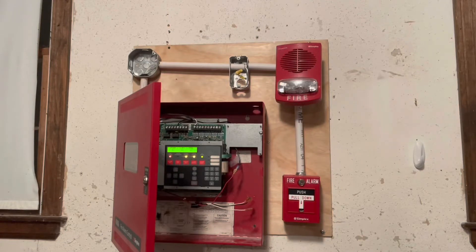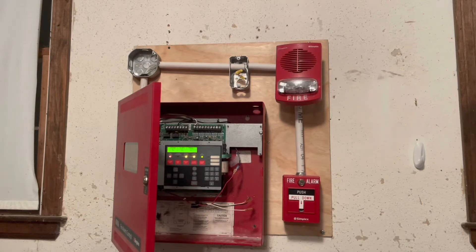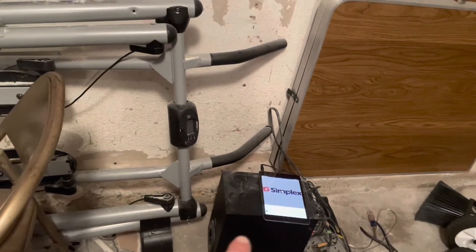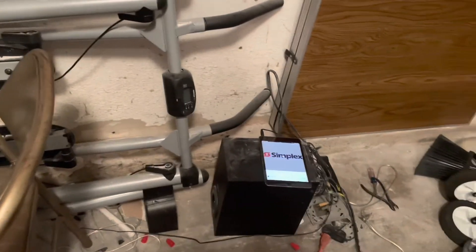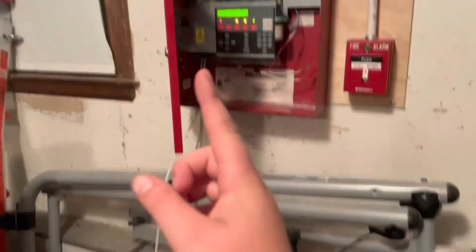Hey everyone, this is a thing that I made. It is a system consisting of the Simplex 4003 panel and a Simplex 4003 voice evacuation message. If you see me bend down, it's because I don't have a Simplex 4003 — what I'm using is my iPad on top of that speaker, which I actually wired up to the speaker. There are ports you can do that on, and I have a wire that goes up through there and then through the conduit.